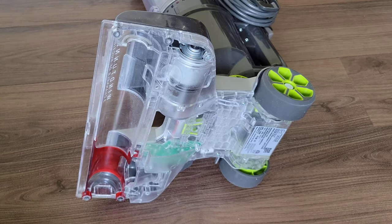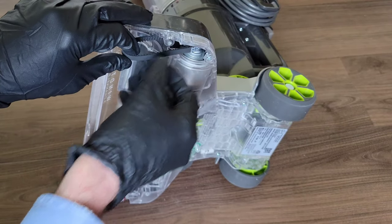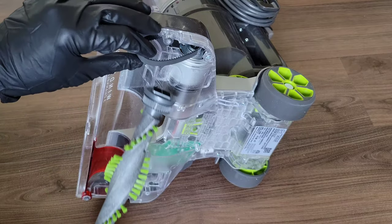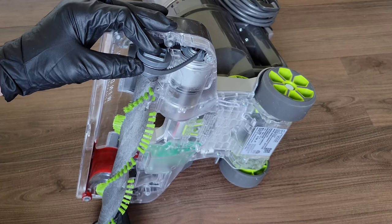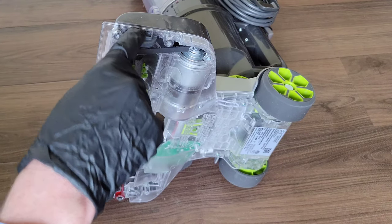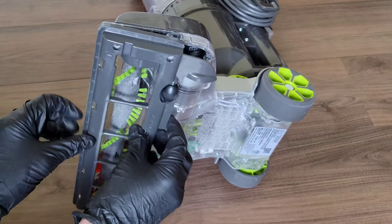When reinstalling, first put the belt back on the gear of the motor — this is also where you'd put your new belt if you're replacing it. Next, reinstall the roller brush, making sure the belt fits over the correct side. On this model there's a small square piece on top of the cap that has to fit in correctly. Then go ahead and reinstall the cover.